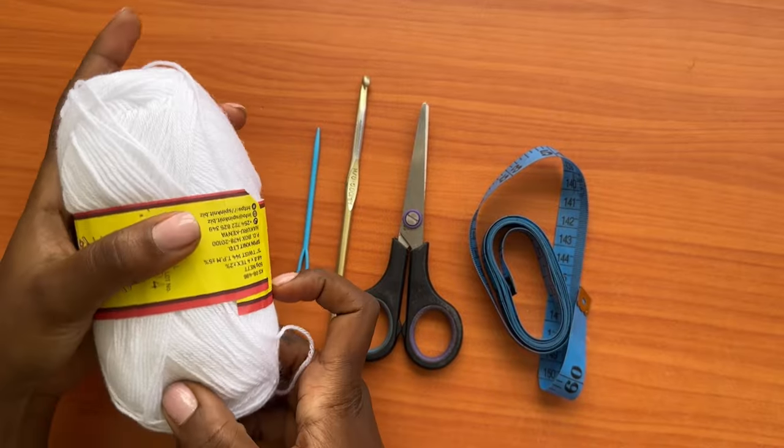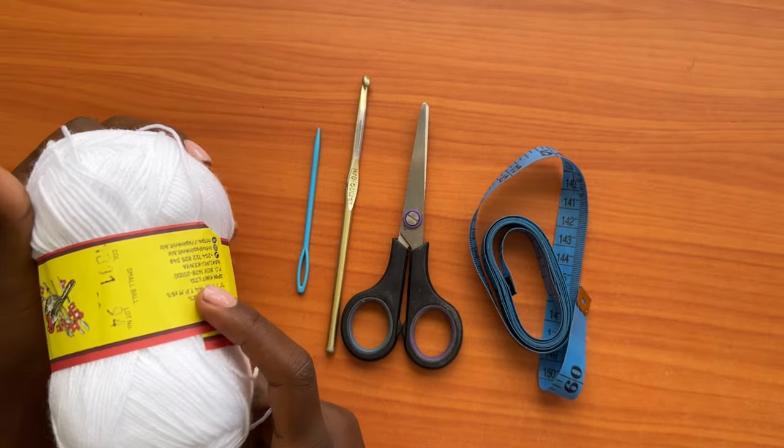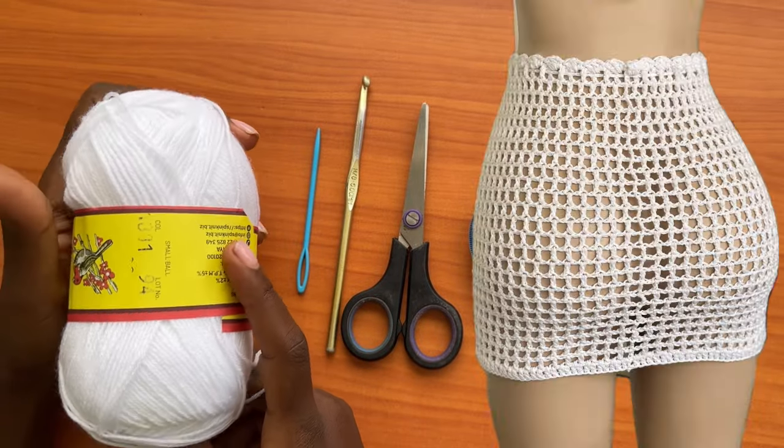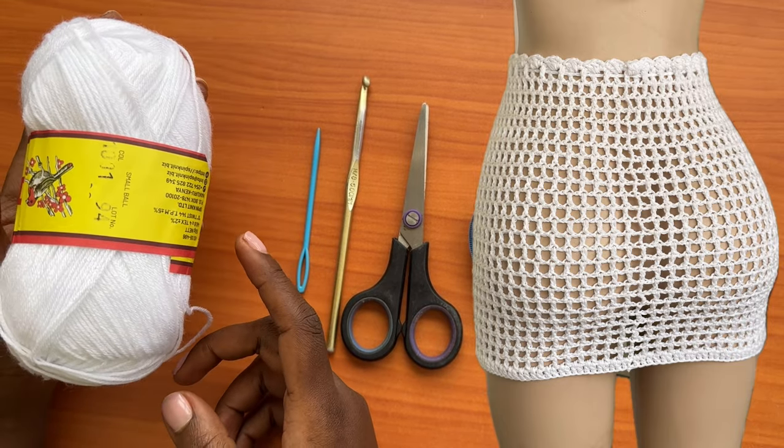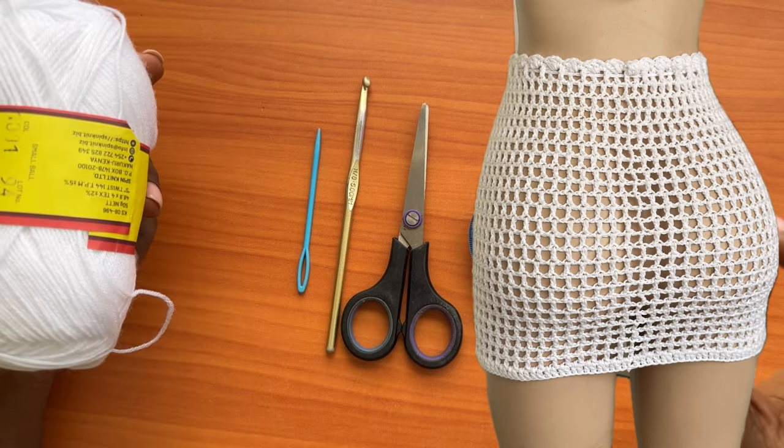Hey guys, welcome back to my channel! Today we're going to learn how to make a very beautiful mini mesh skirt. It's an easy one and it can be used as a beach cover-up or a swimsuit cover-up.